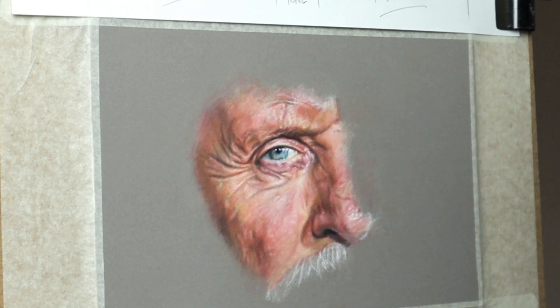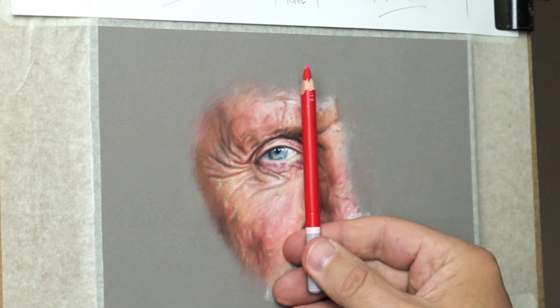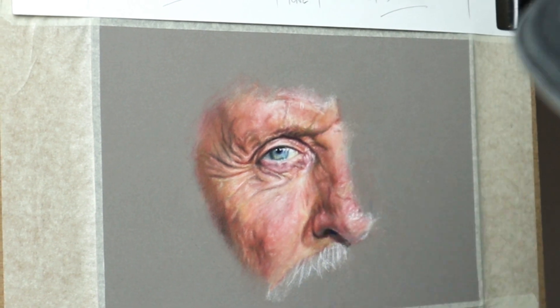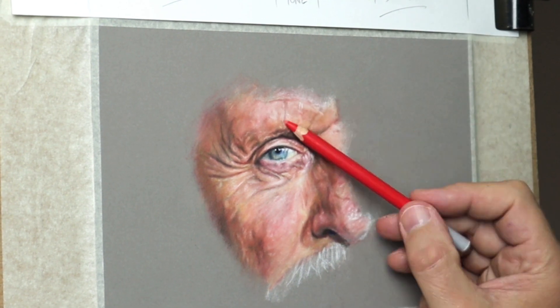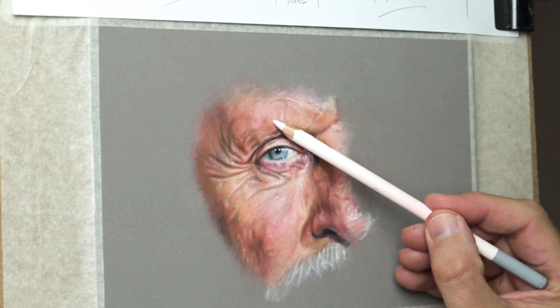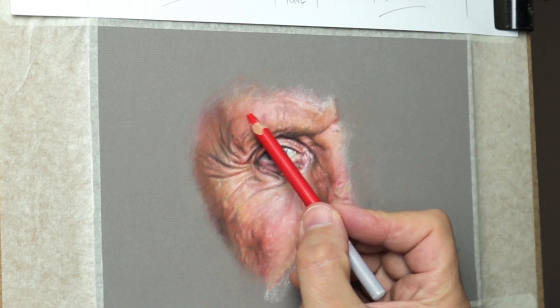One thing to remember when you're doing wrinkles is not to make them too stark — don't let the lines be too deep. Just keep adding the white and the other colours to soften the line. I use a cotton bud as well; that's a good thing to use just to soften things.